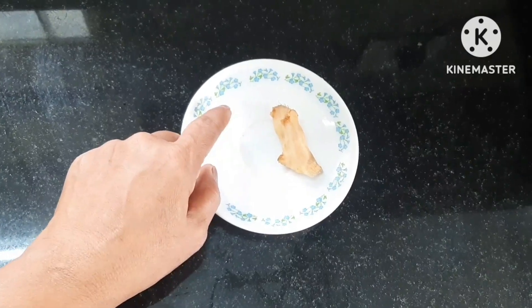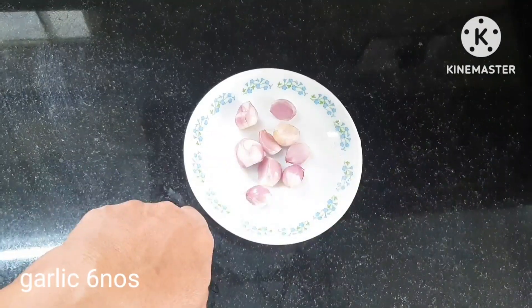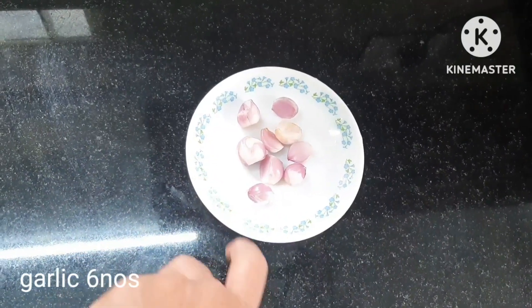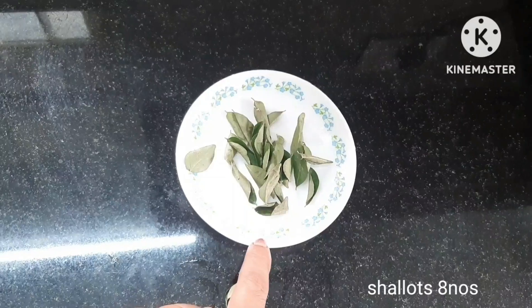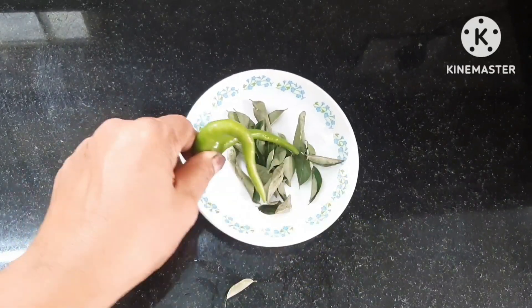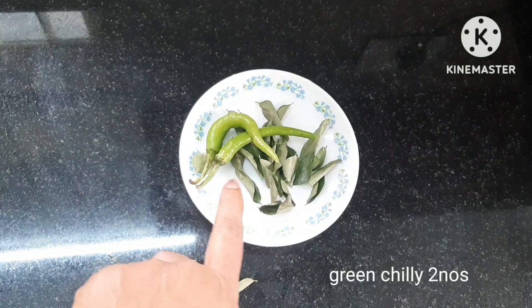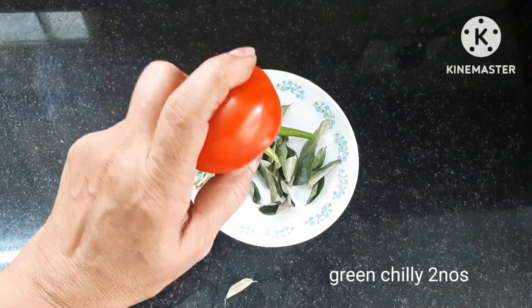We will cut it for 6 ml. नमिली चल्च छेहूली यब कम जस चांद हो। औरल्स, नमिली नमिली चांद हुआ है। किलोत डिंधी खिर शाओन से कम जबाए, 2 खकालों अर्च भाली टोमात्स चांद है।